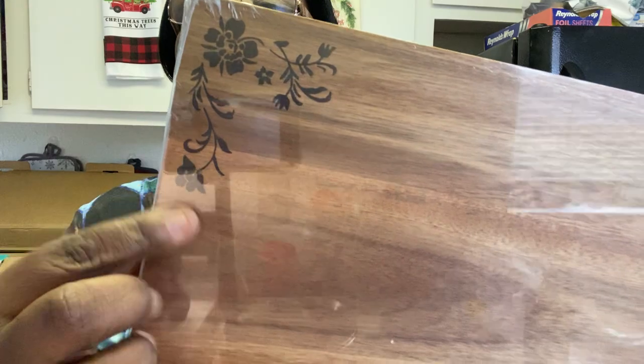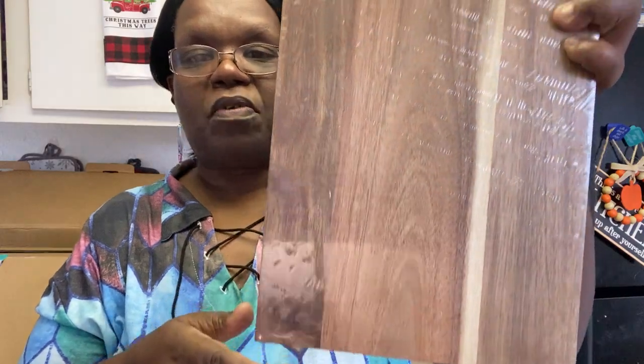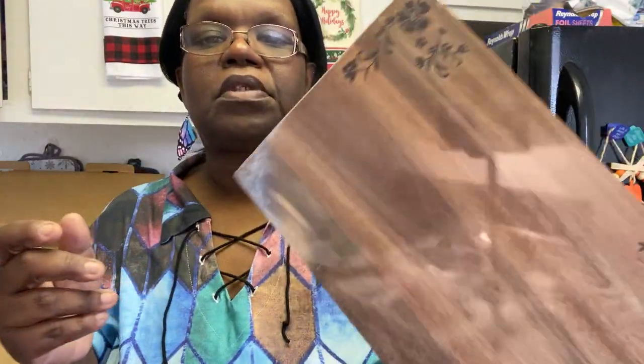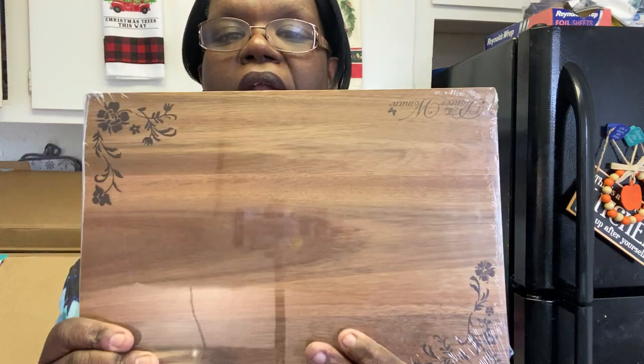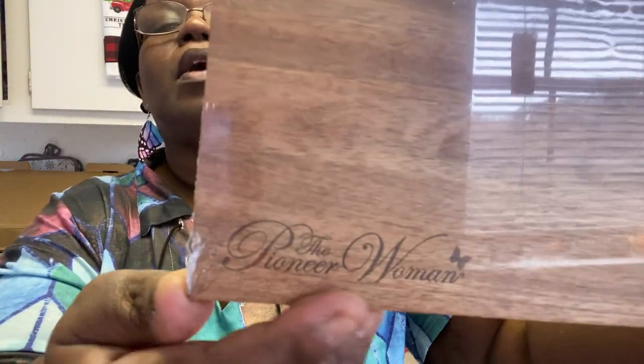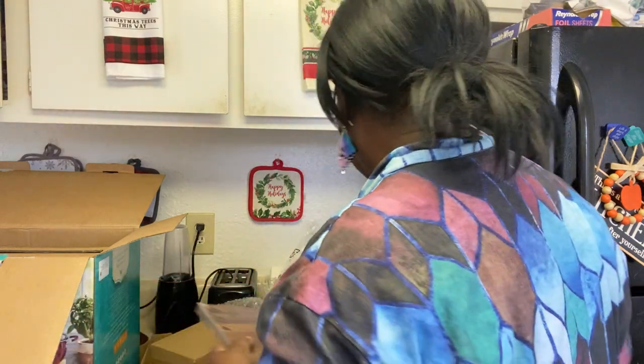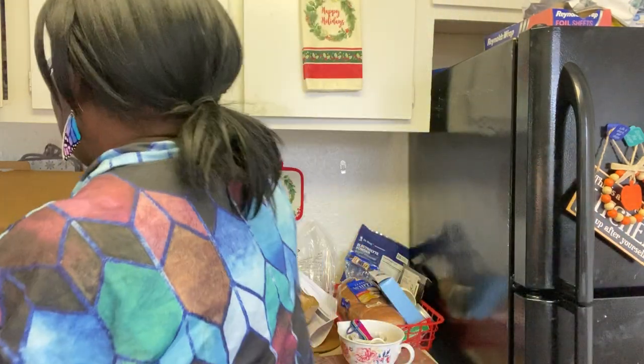It also comes with another cutting board — look at how adorable that is! So cute. You get this wooden cutting board — I don't have a wooden one, I always have those plastic ones from Dollar Tree. It says Pioneer Woman right there on the bottom. Love that — love love love that!